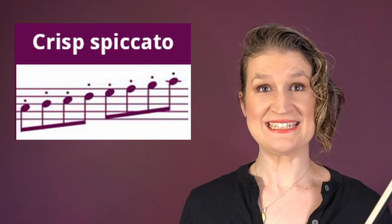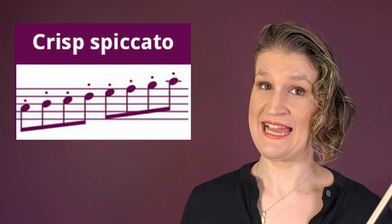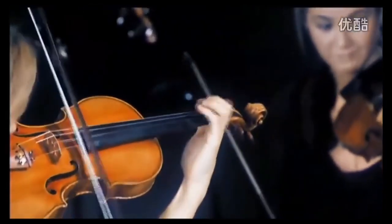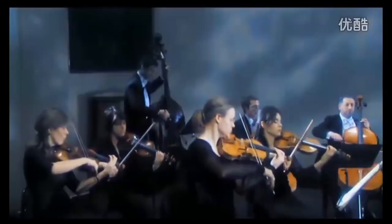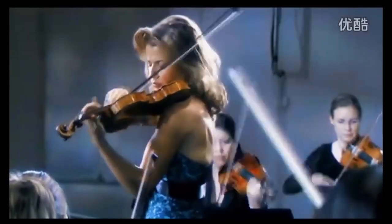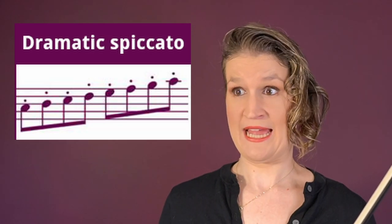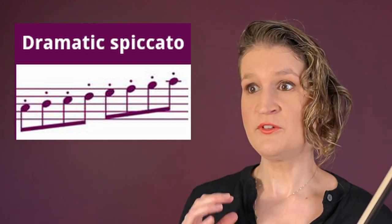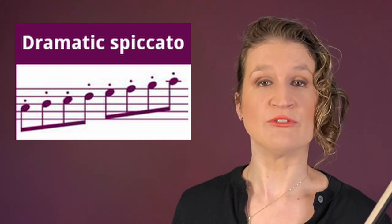Crisp spiccato is a clearly articulated spiccato with a little bite. It's a large spiccato movement with a full sound, a low tempo, and a relatively high bounce. The bow stroke is almost fully controlled by the hand, so it's a very active bow technique.